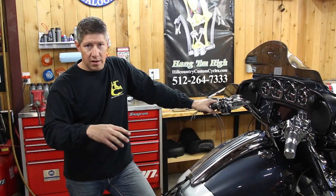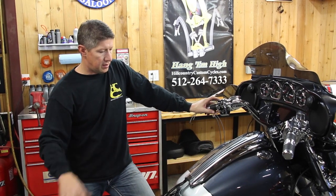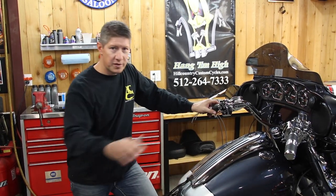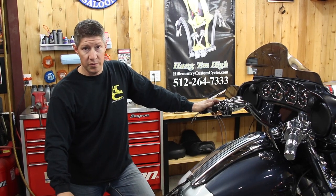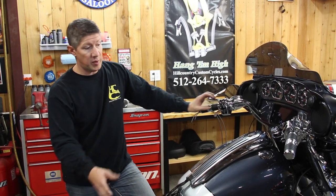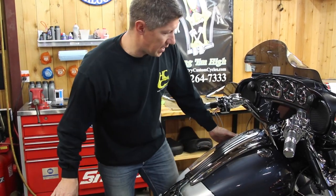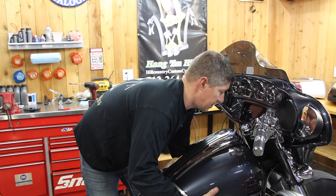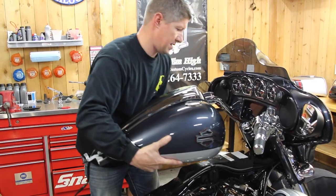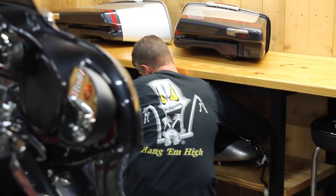We're about to pull this tank off — super easy. Harley did a great job making these tanks come off easier versus years ago. One super important tip: don't fill your tank up before you bring it home to work on it because it gets super heavy. Figure about eight pounds per gallon and you've got to pick it up without messing up your gas tank. This one is less than half full, so we're good.